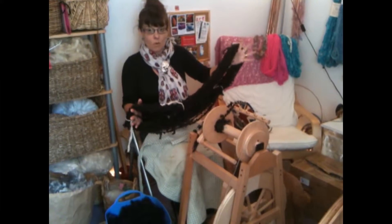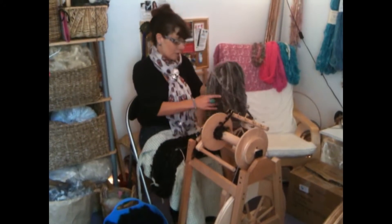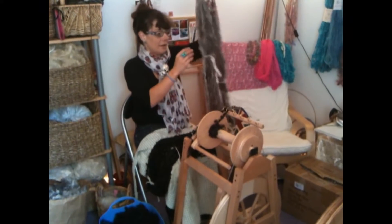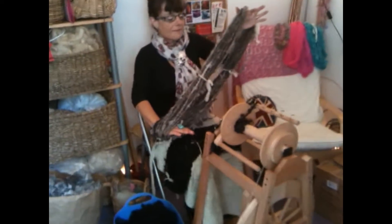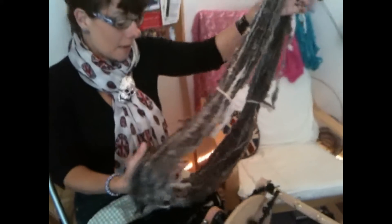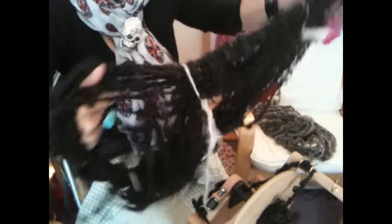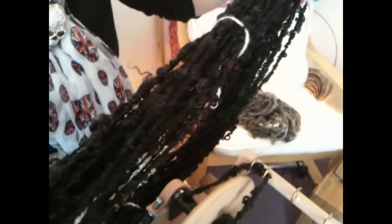I like all the long lock wools — Wensleydale's my favourite — and I like to spin my yarns with the locks still in. Here we have my Leicester long wool, and you can see how I spin the Leicester long wool in my other video. Very similar to the Wensleydale. So if I hold that, you might be able to just see all the lumps and bumps and locks.